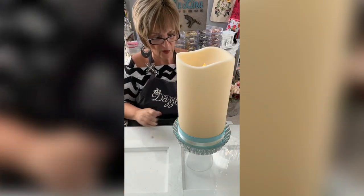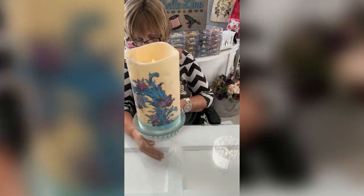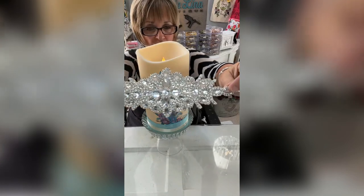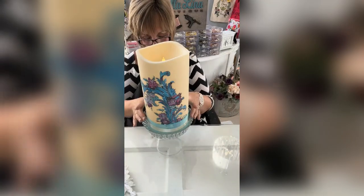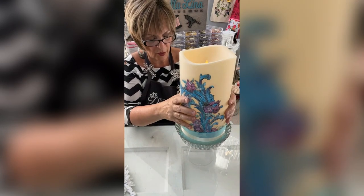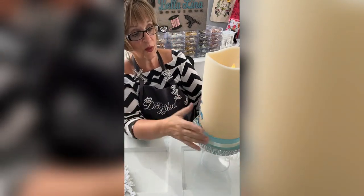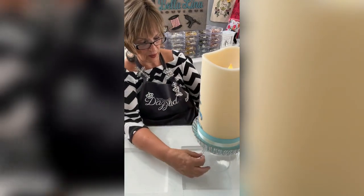I want to use the Totally Dazzled bling on this part down here at the base. It's stunning — it's so pretty! This would be beautiful in a glam bedroom, glam living room, or a glam bathroom. If you had one of those big glam tubs, you could just put this on the side of the tub, light it up, and it would be gorgeous. I'm going to use this on this bottom piece down here.